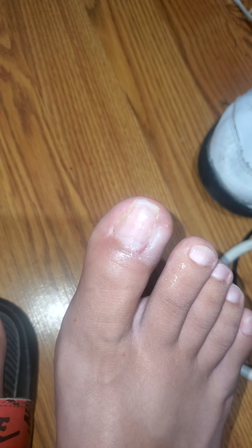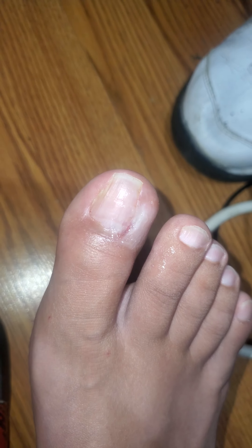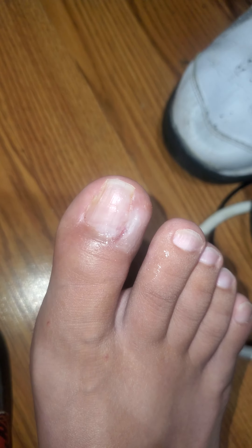I'm back you guys, so I just wanted to show you what the toe is looking like right now. You can see down there in the bottom of this video — they cut into my toe just to remove the ingrown toenail.